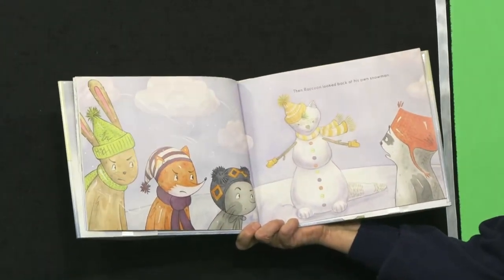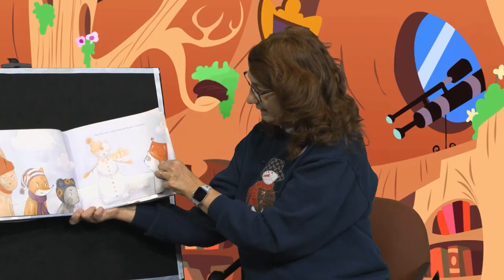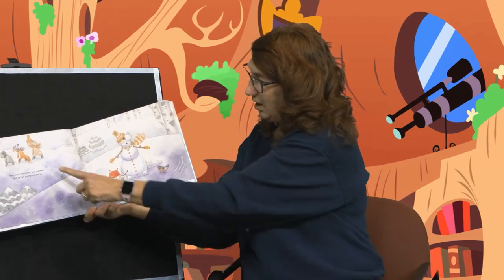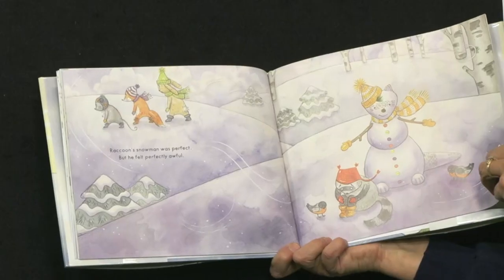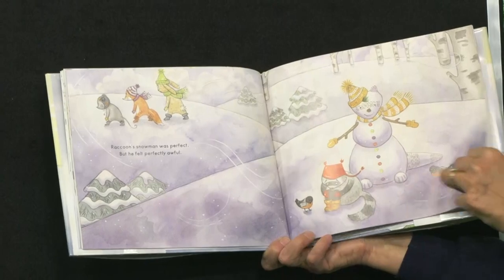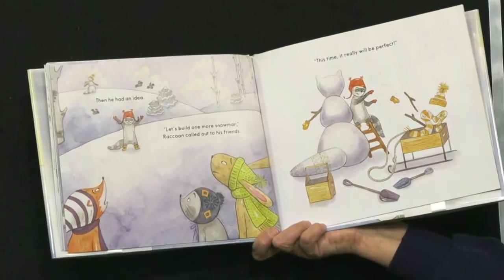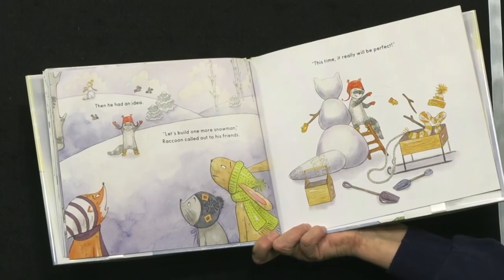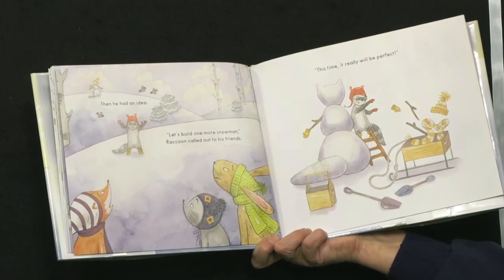Then Raccoon looked back at his own snowman — it's a raccoon snowman, it looks just like him. Raccoon's snowman was perfect, but he felt perfectly awful. All of his friends were going away — he didn't help his friends at all, didn't compliment them or say anything nice. Then he had an idea. 'Let's build one more snowman,' Raccoon called out to his friends. 'This time it will really be perfect.'